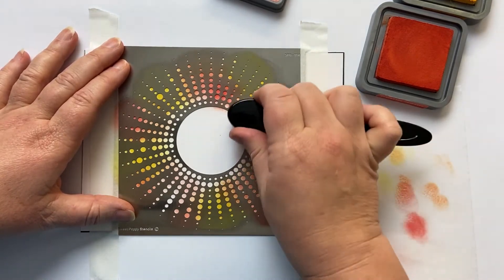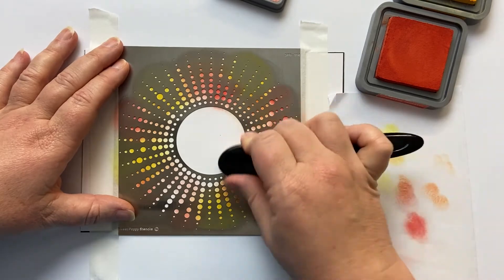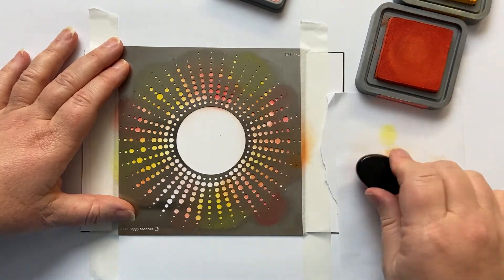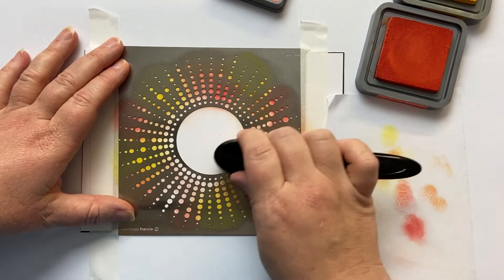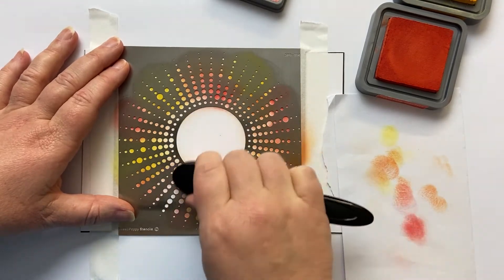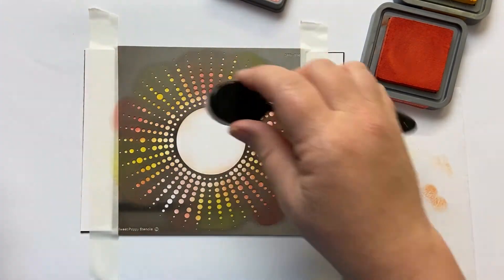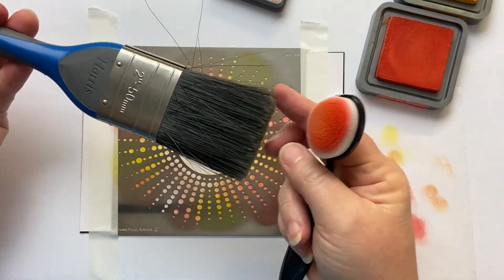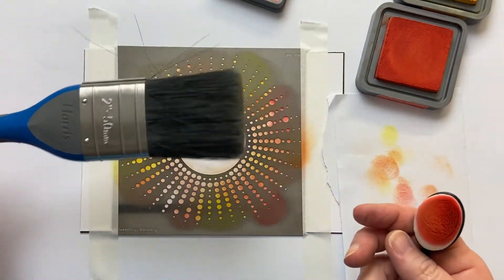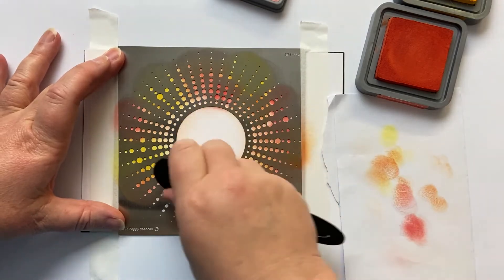I'm just going to do it ever so slowly, ever so lightly, because it's far better to have it lighter than darker — we can just add layers to create extra depth, but it's more difficult to take it away. You can see I'm just gently, gently building up this colour. I'm just going to take that speck off from the middle — by the way, I got this idea from Eileen Godwin. It's just a paintbrush from the hardware store, but I keep it in a drawer so no dust can come onto it, and I use it for flicking away the dust from my projects.